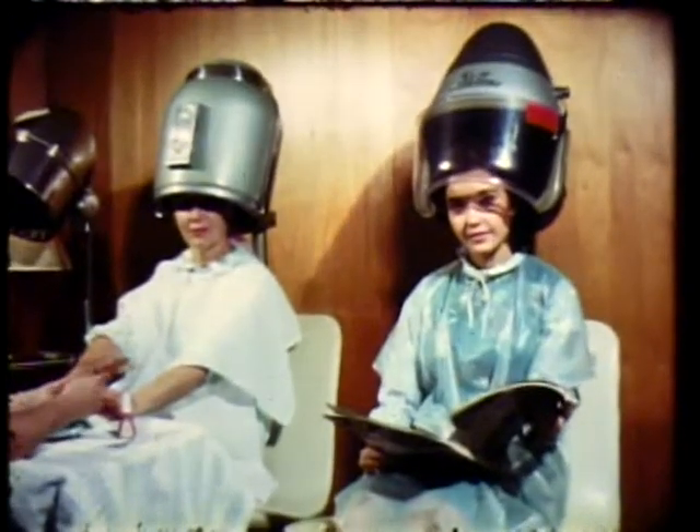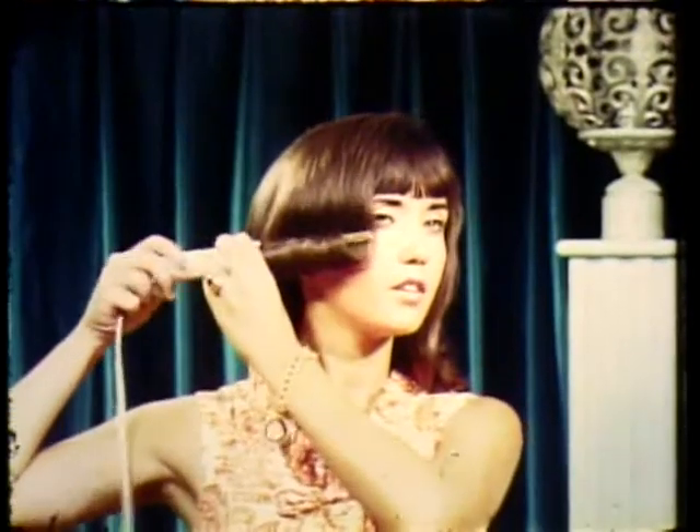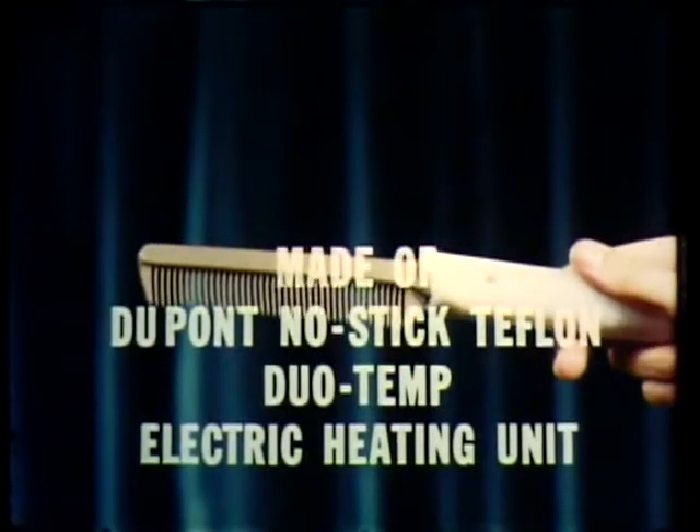Girls, how would you like to create and style your own hairdos at home, just like your exclusive beauty salons? Now it's all made possible with this amazing heat comb, made with miracle no-stick Dupont Teflon.